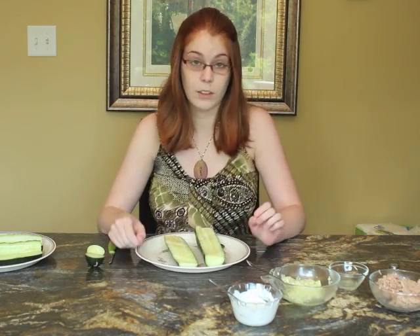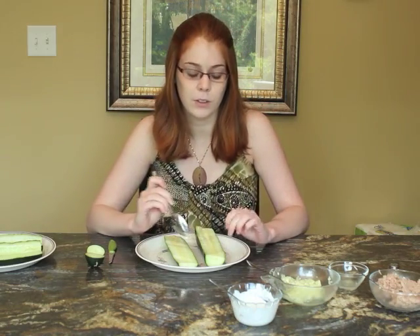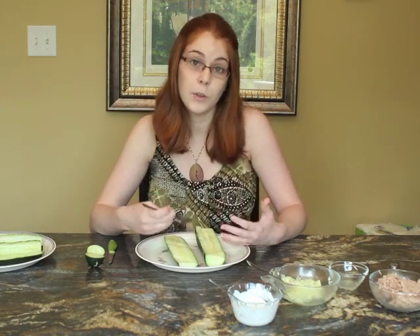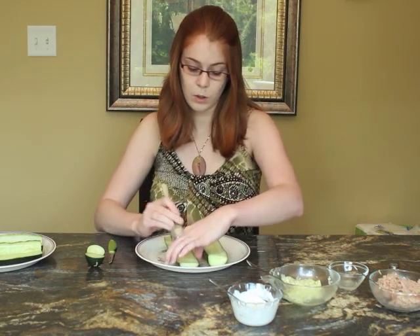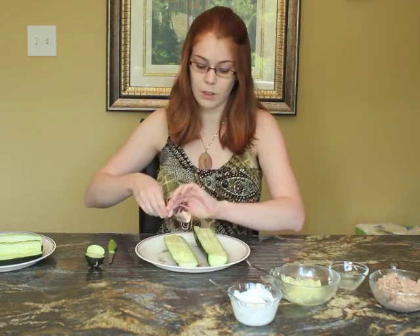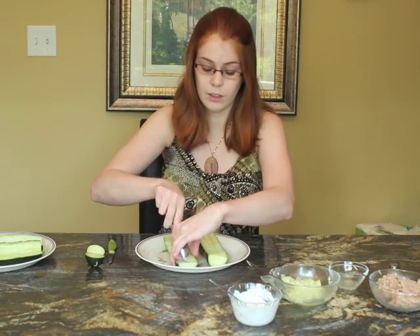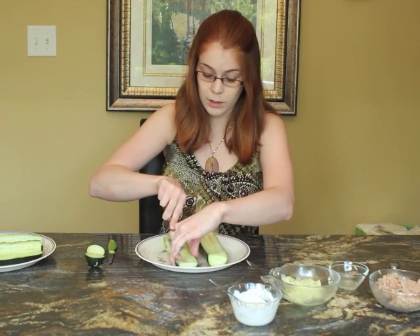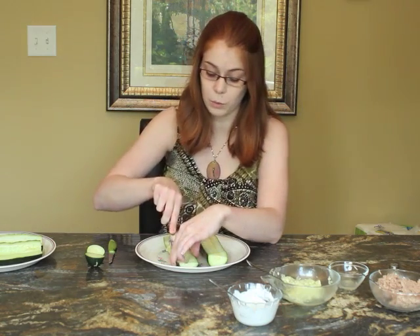Now you have these two long skinny halves, and you want to hollow out a little bit in the middle so that we have room for our tuna filling later on. Just take a spoon, hold the cucumber in place, and drag the spoon along the middle to remove the seeds. You want to save these seeds because they contain a lot of the nutrients as well.